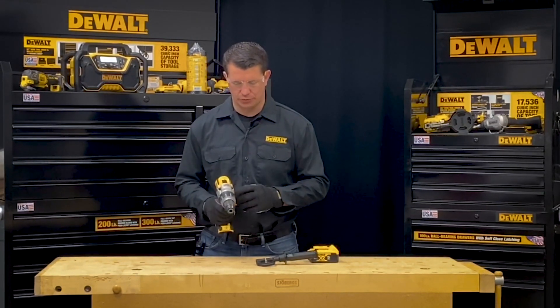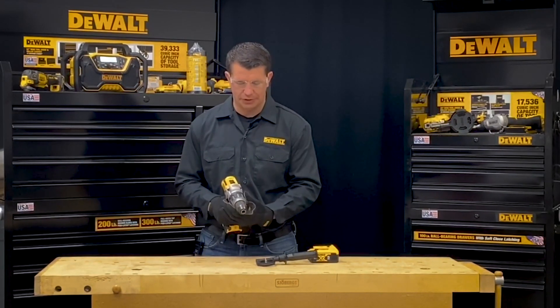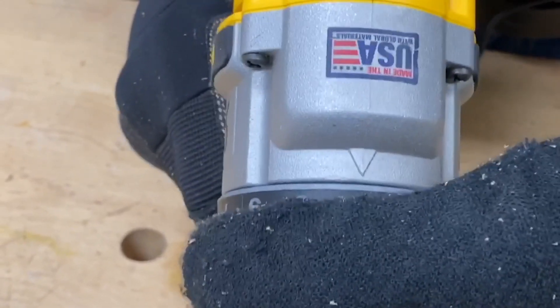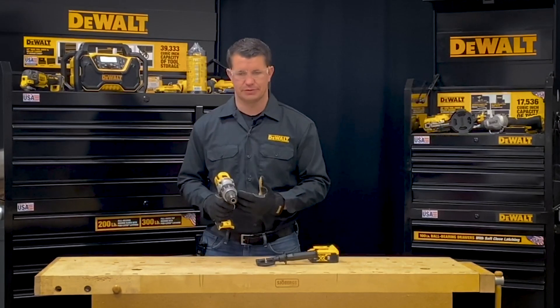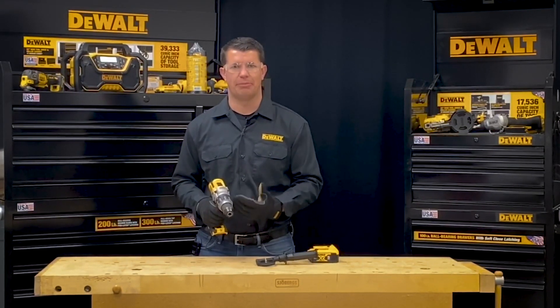The next thing that I can do is adjust the clutch collar on the front of the tool. What the clutch collar is going to allow me to do is have different settings. This tool has anywhere from the lowest setting which is one, all the way up to the highest setting which is eleven. What that does is allows the tool to determine how much resistance it's going to take to stop the tool.